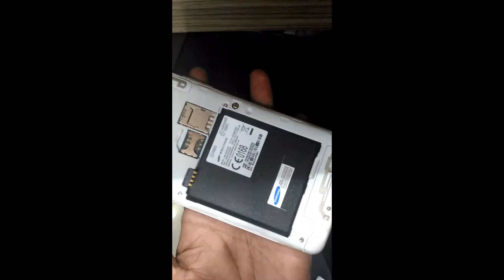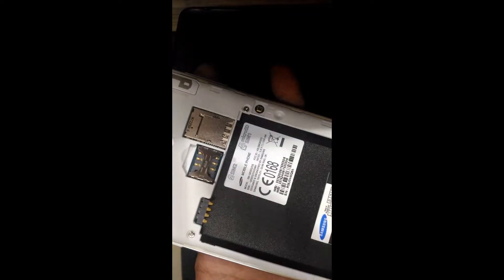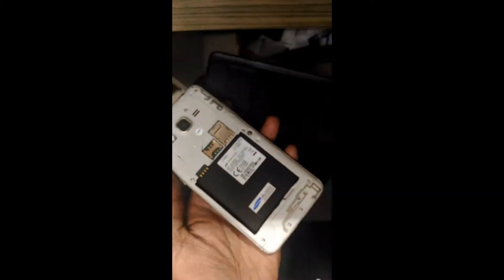If you want to make Samsung J2 hard reset, every step: Volume down.